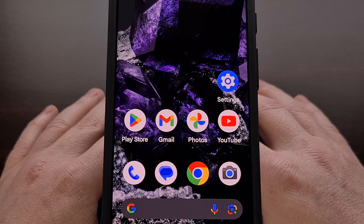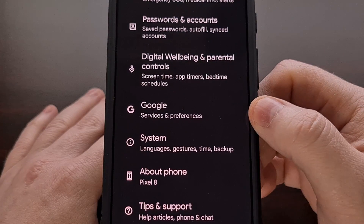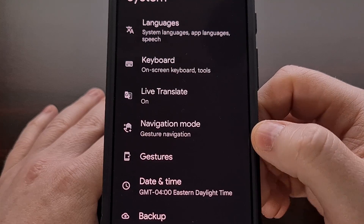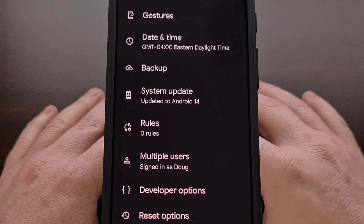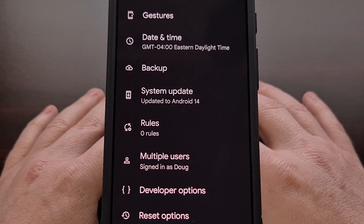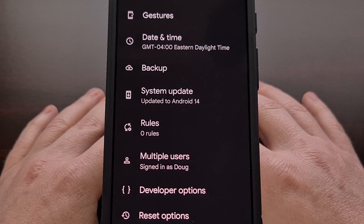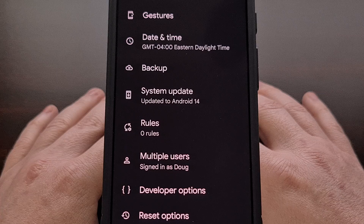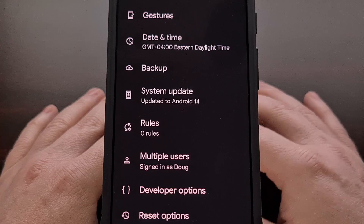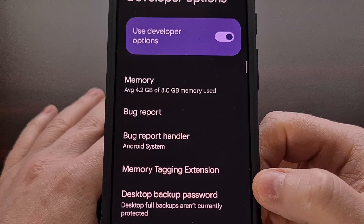The first thing that we need to do is enable developer mode. Doing so will reveal a hidden developer options menu from within the system area of the settings application. I have already shown you how to do this for all Google Pixel devices here on the channel, so I'll be linking to that guide down in the video description below. You will need to follow those steps to unlock this hidden menu before you can continue.